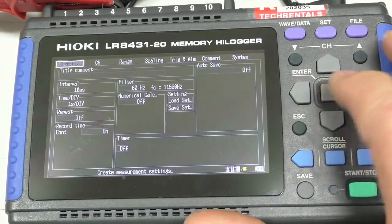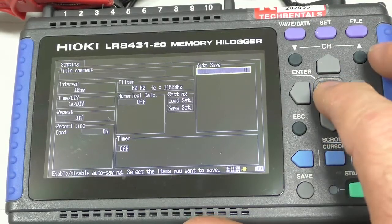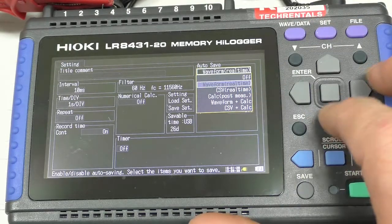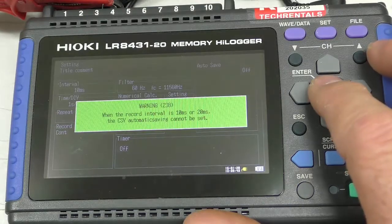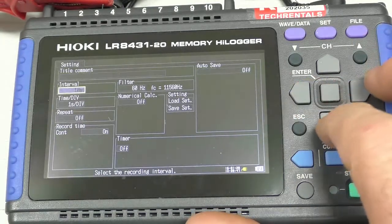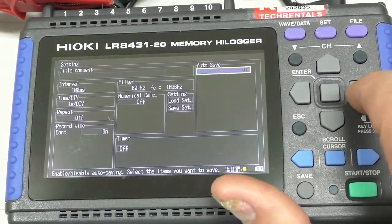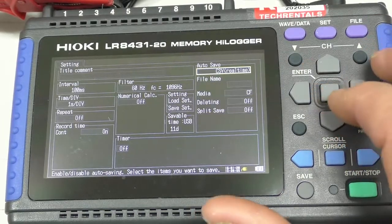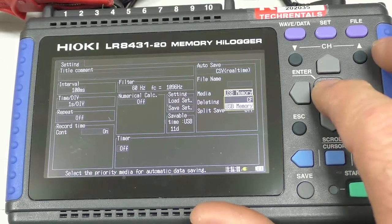The other thing that's useful to note is that under Settings there is a function called Autosave. I'm going to select that — I'll autosave real-time to a CSV file. That's set. I need to change the interval up to about 100 milliseconds, which is still very fast for a thermocouple. And the media I'm going to save to is the USB memory stick.